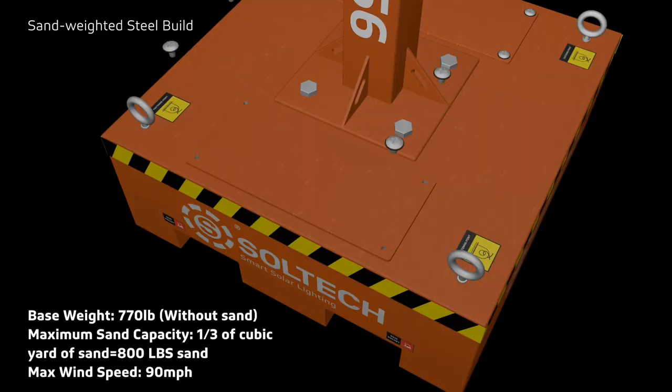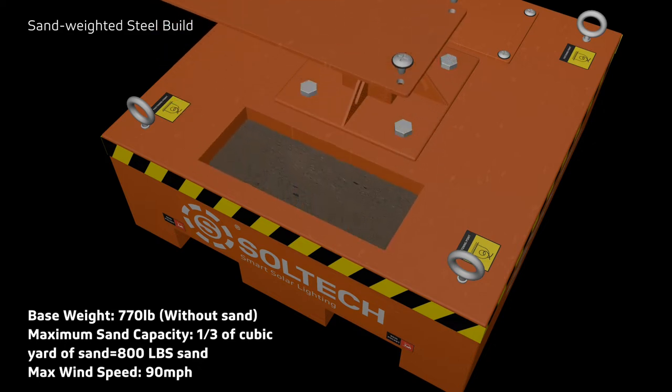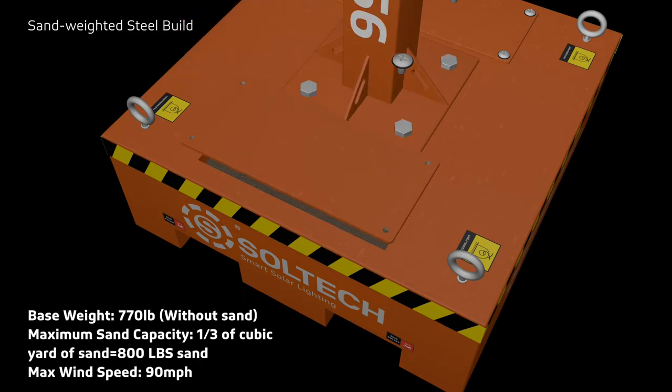With a base weight of 770 pounds, Temple can hold under 90 mile-per-hour winds and can accommodate an additional sand capacity of up to 800 pounds.